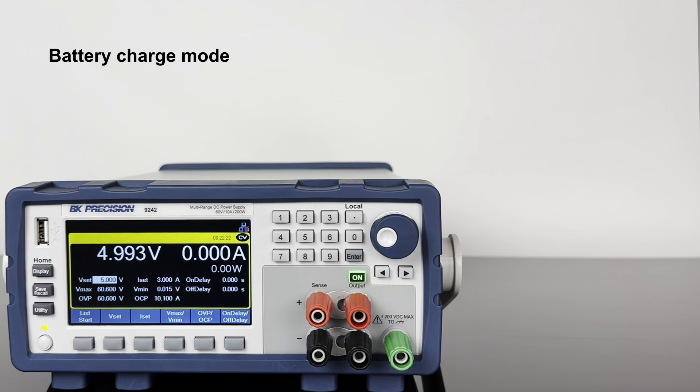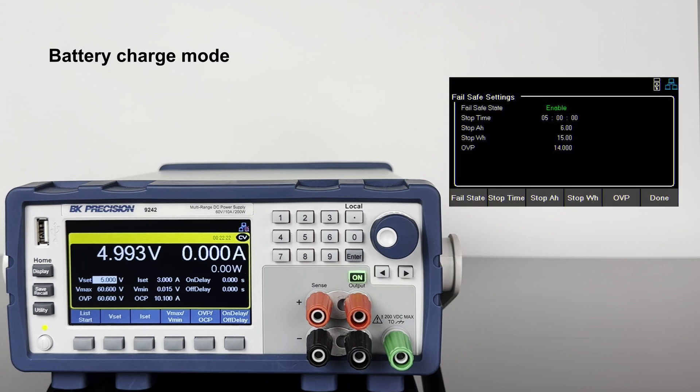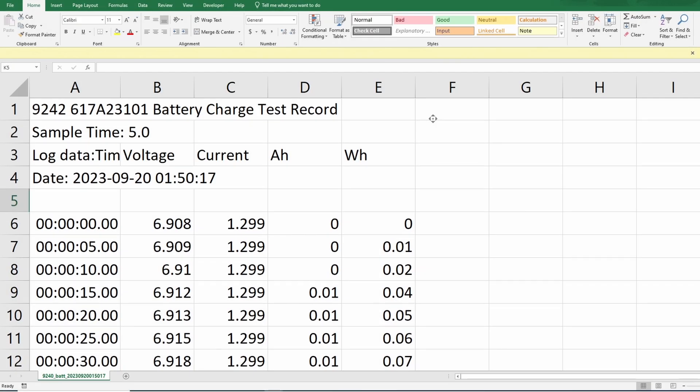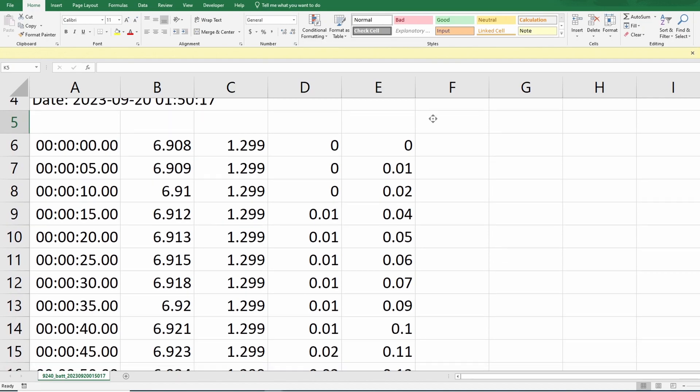Battery charge mode offers user-configurable parameters and fail-safe conditions for simple and safe charging. Charge data can be logged directly to a USB flash drive in spreadsheet format.